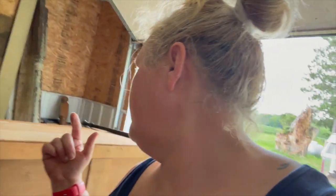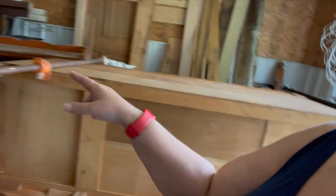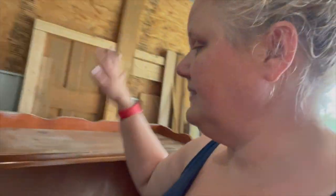Hey everyone, I'm working on two projects today and I'll walk you through them. This is that beautiful antique buffet we picked up for free. We clamped the top back on, got the leg pounded back in, as well as the support beam that runs all the way across — pounded back in and re-glued. So that's all done and I'm waiting for this to dry.